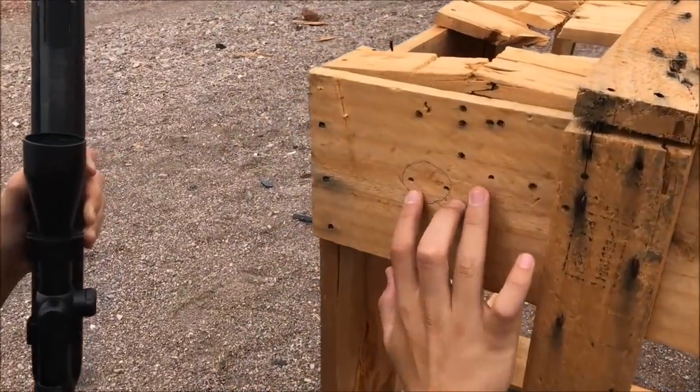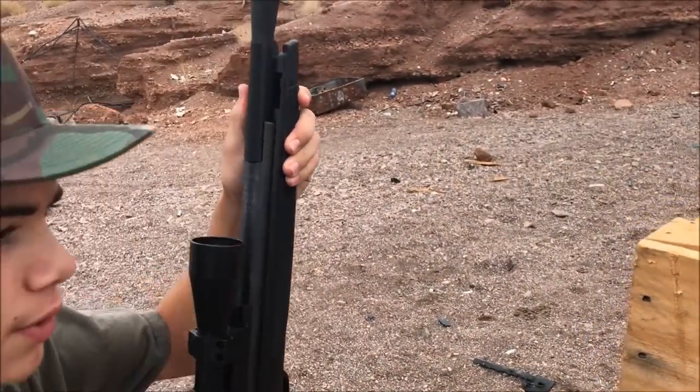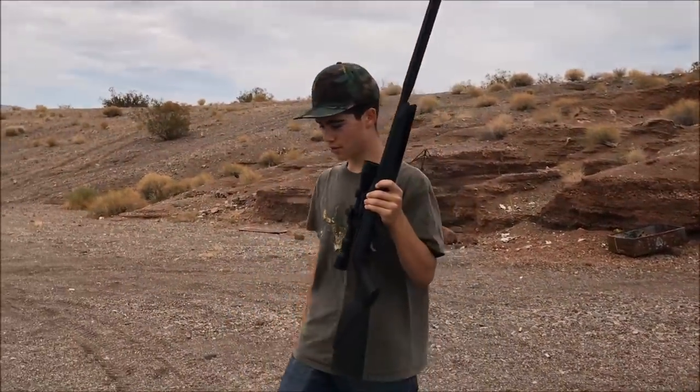So I took my three shots and you can see they're not very consistent. That's because I'm not allowing the spring to do what it wants to do. So now I'm going to take three shots with the artillery hold right here and they should be better. Let's go see what happens.